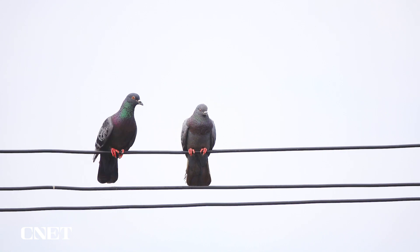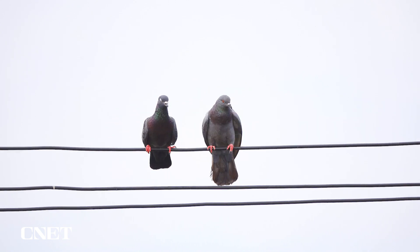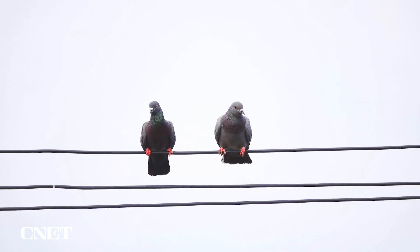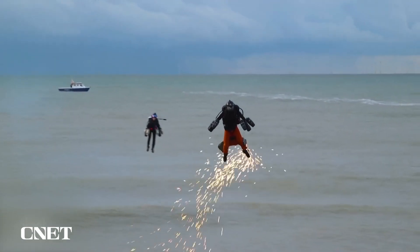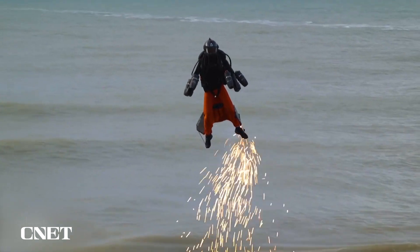The team drew inspiration from birds that hop or flap to stay steady on telephone wires. They also looked at how humans fly with jet packs, using their legs to steady themselves as they take off or land.